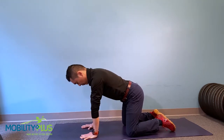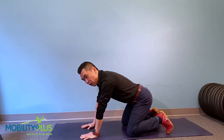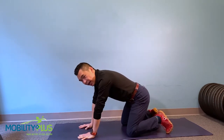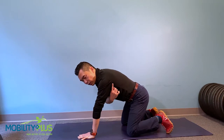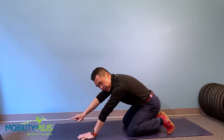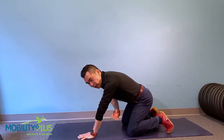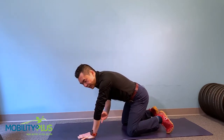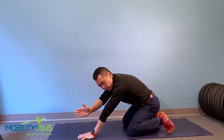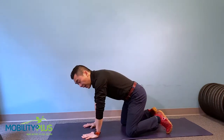Once you get into that position, you want to really push yourself away from the ground — think about pushing the mat away. As you do this, you want to feel the shoulder blade glide forward and up. This is part of teaching the shoulder blade how to glide. We call it protraction — think about going forward and out. You should feel the shoulder blade gliding outward around the rib cage.